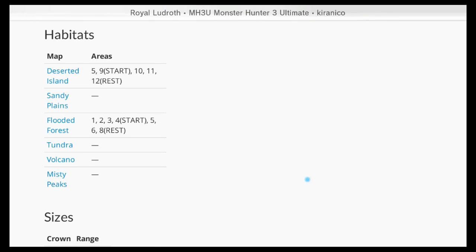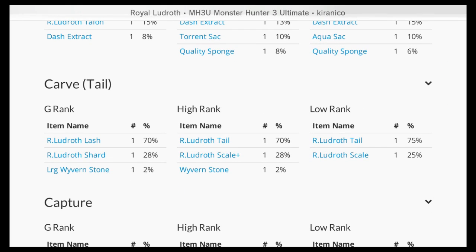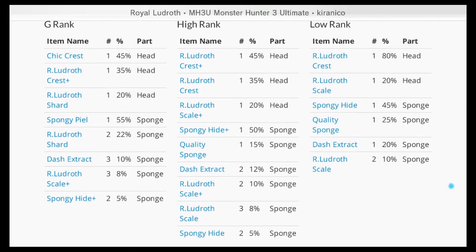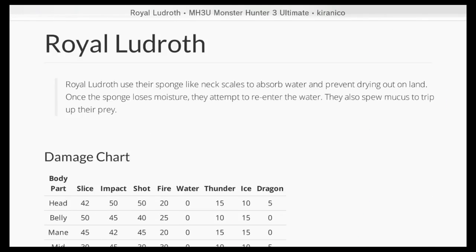The different maps and areas it will go to, sizes, and looking at the carves — this is actually the first one where you'll see a body carve and also a carve tail. You can actually cut the tail off and carve that as well to get some other items, and we'll be trying to do that during this mission. You can wound its head and its sponge — hit them enough and you'll end up breaking them, increasing the chance to drop items, plus some shiny drops as well.